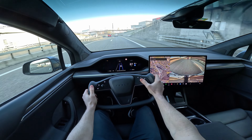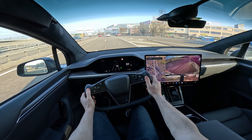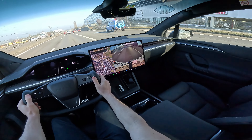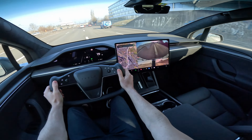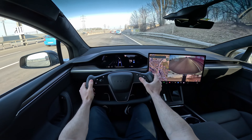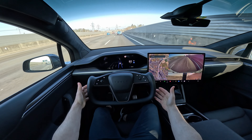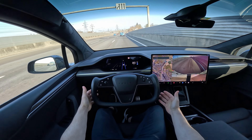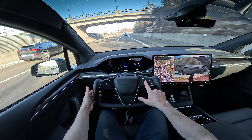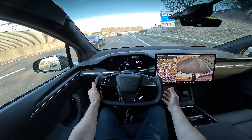Here you can activate autopilot and the car will hold the lane for you. I want to move to the right lane because here people usually drive faster than the speed limit and I don't want to bother them. Now I'll activate autopilot to show you how it works. You can see how perfectly the car stays between the lanes — this is the best autopilot in a Tesla. I'll set it to 100 km/h — always keep your hand on the steering wheel for safety.